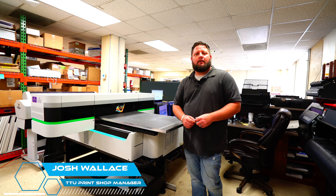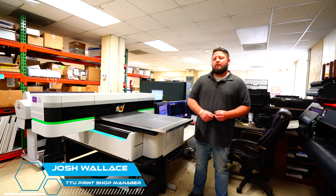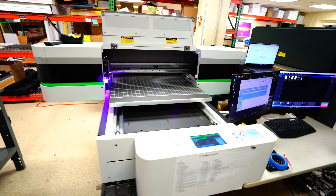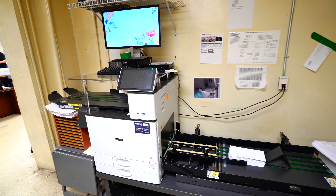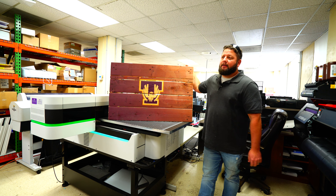Hi, my name is Josh Wallace. I'm the manager here at the print shop at Tennessee Tech University. We've got the X-33 right here and the N-Press up front, and we love both of them. I really love this machine — it's our workhorse, we use it daily.